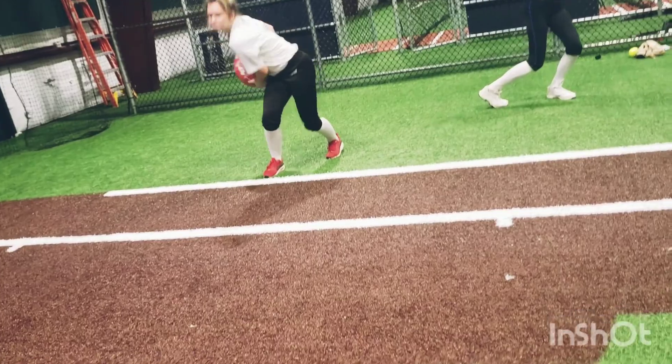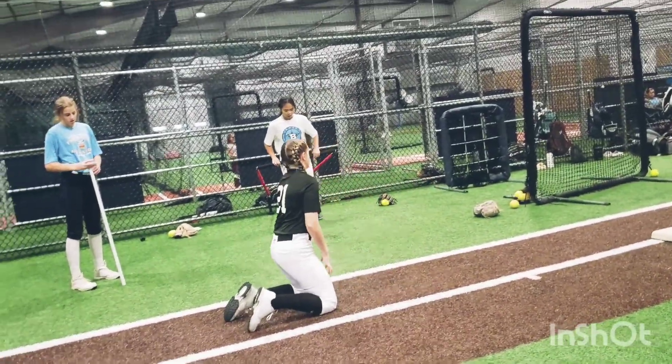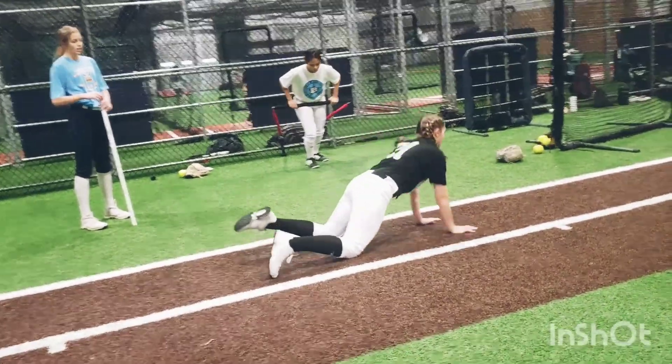Drive. Drive it hard. Think about those hips. Drive that knee down into the ground, down into the ground.